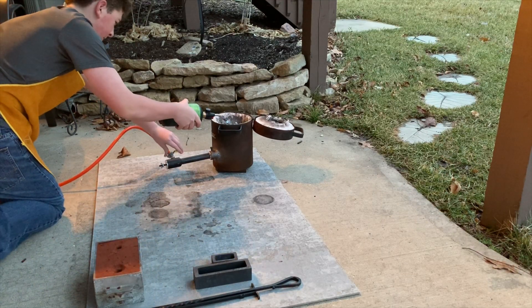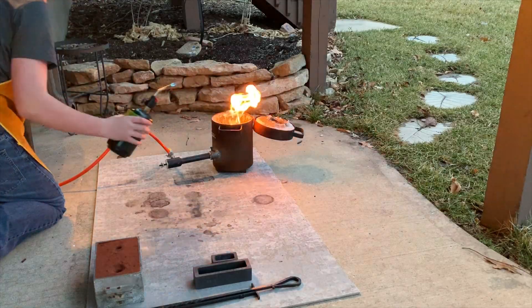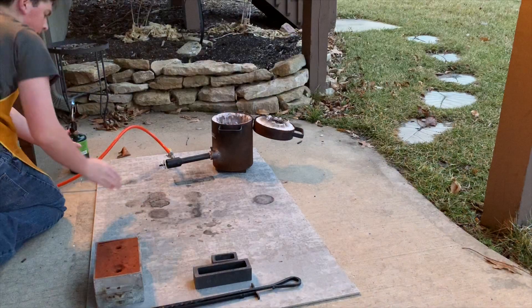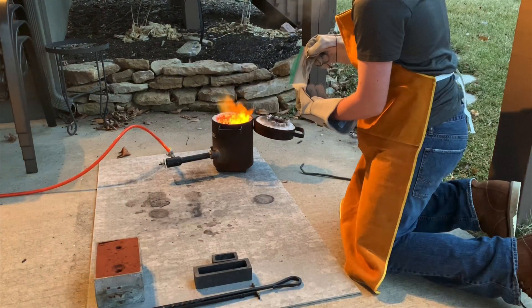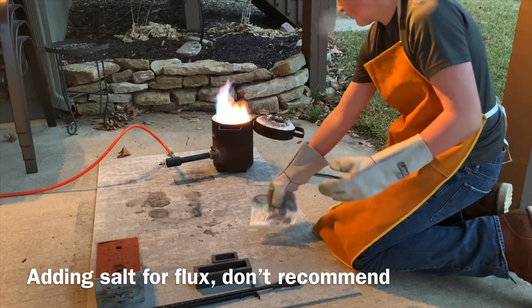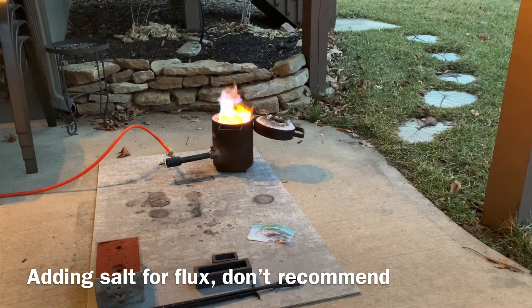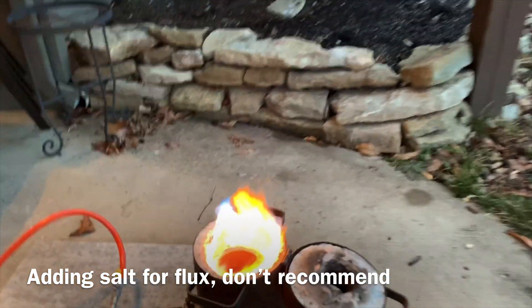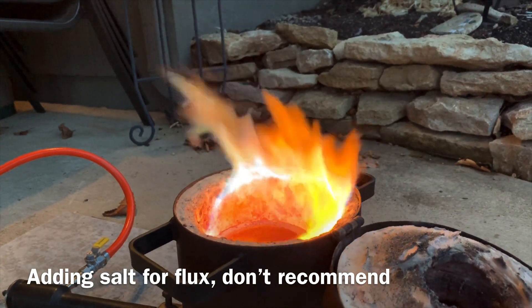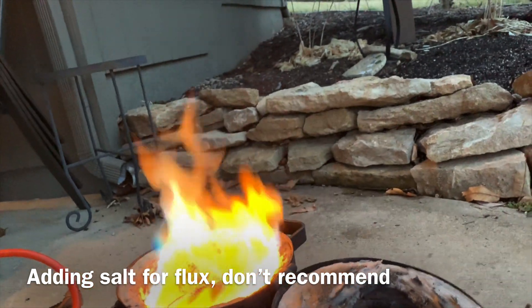There you go, there we go. I have a plus — makes it burn blue. That's it just not... I don't like salt water.